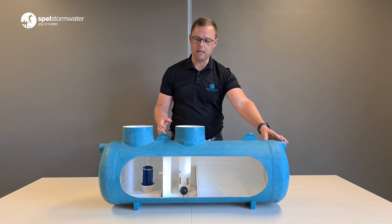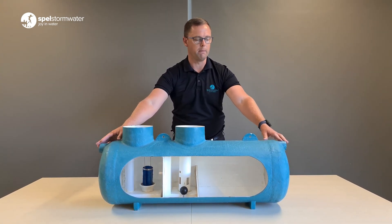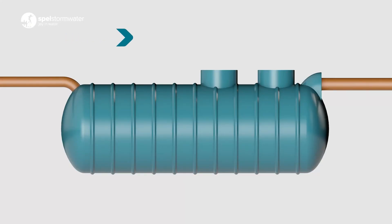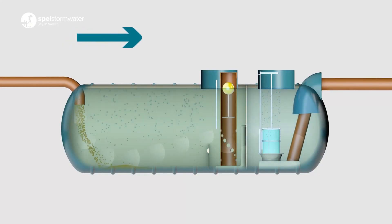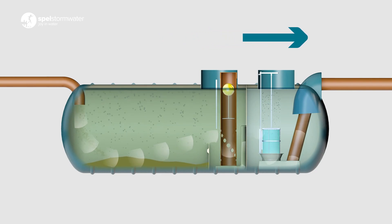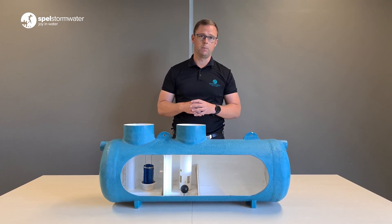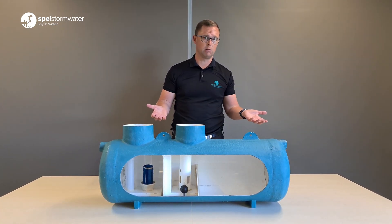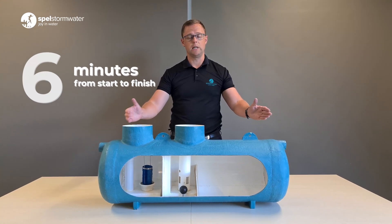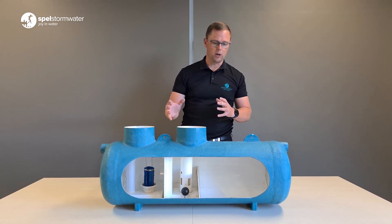A key advantage of the Spel Pure Receptor is that we have a six-minute detention time under full storm flow conditions. What that means is a drop of water coming in the entrance here will take six minutes to make its way through the whole separator and come out the other side. This is really key because detention time is one of the key factors in an oil water separator, and it's the easiest way to compare one separator with another. At six minutes, we have one of the longest detention times on the market.